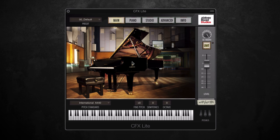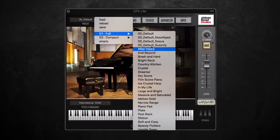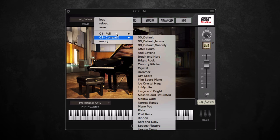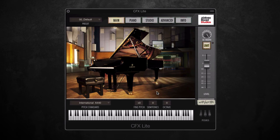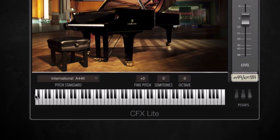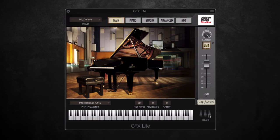This is the main interface here — as you can see it's a nice clear layout, with a picture of the Yamaha in Studio One. Right at the top we've got the presets, with a nice selection available in full or compact, or if you select empty you can build up your own sound from scratch. Along the bottom we've got the visual keyboard and the pedals, which can be clicked on and off, or if you have a pedal plugged into your MIDI controller you can use that.